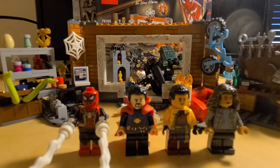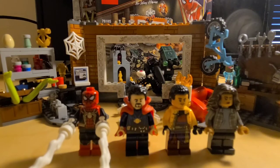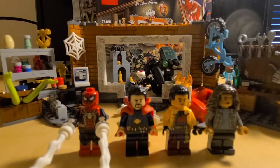What's up guys, it's ShotKamp and I'm back taking another look at a Lego Spider-Man No Way Home set, set 76185. It's Spider-Man at the Sanctum Workshop and it's 355 pieces and it goes for $40.